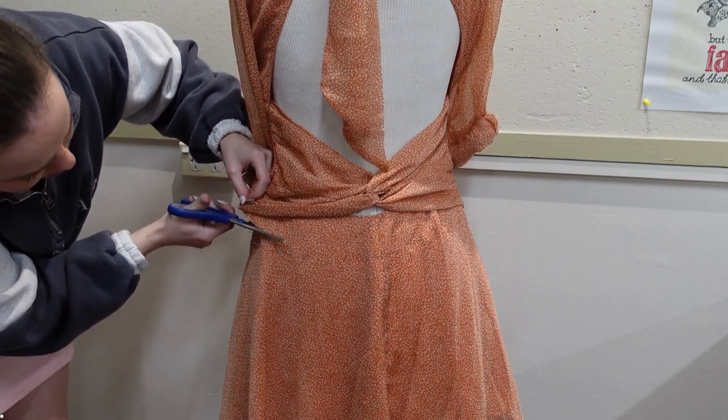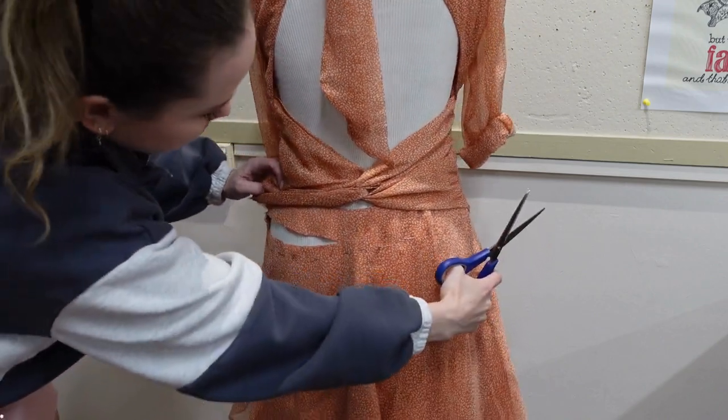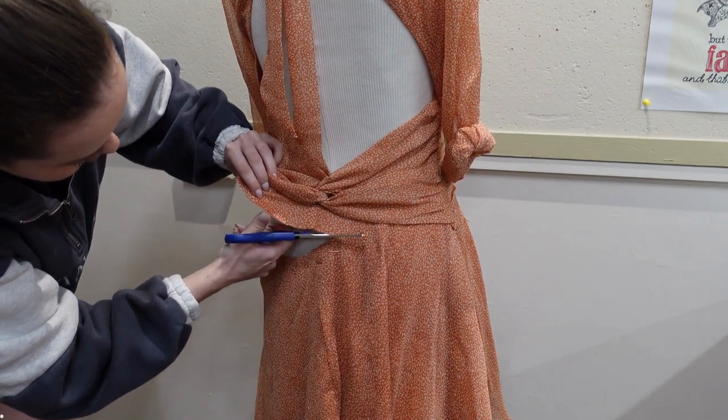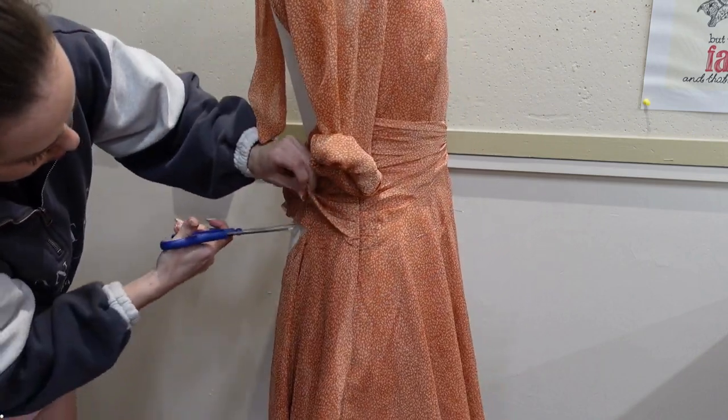Now I'm hacking away at my skirt — cutting about a centimeter above where I just pinned around the skirt, pinning the two layers together. What I'm going to do is take the sleeves, make a band, and then attach that band to this bottom section of the skirt.